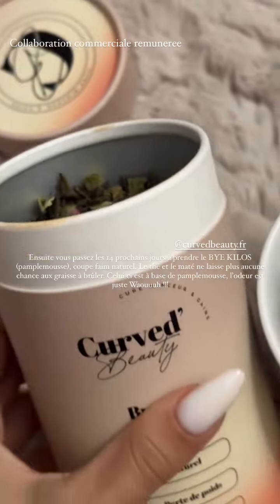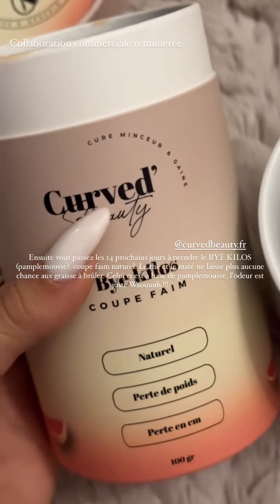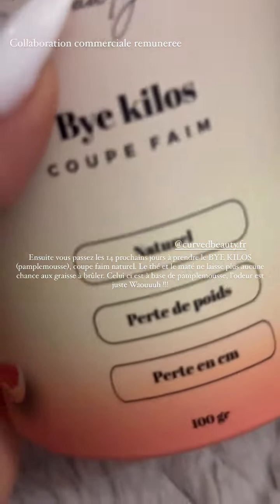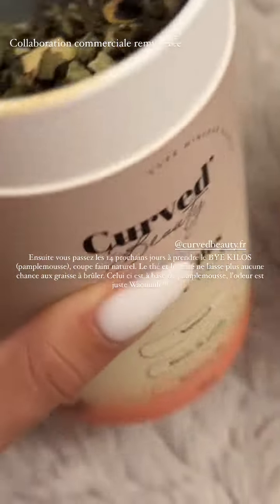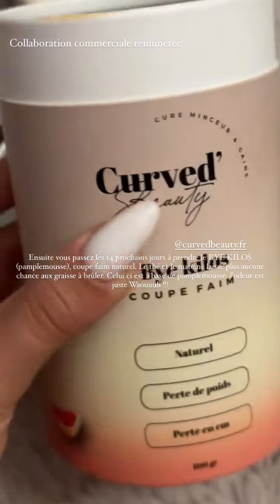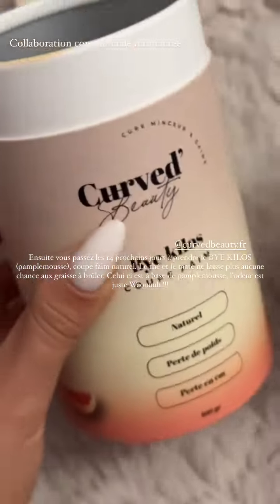Ensuite on enchaîne avec le Curved by Kilo. Le Coupe fin les filles, c'est un Coupe fin 100% naturel, perte de poids et perte d'un centimètre. L'odeur elle est juste dingue, il est au pamplemousse celui-ci. Et c'est à faire pendant 14 jours. Il y a des résultats de dingue avec ces produits.